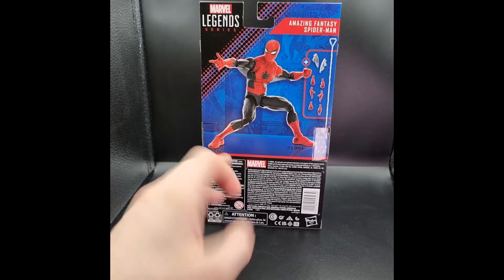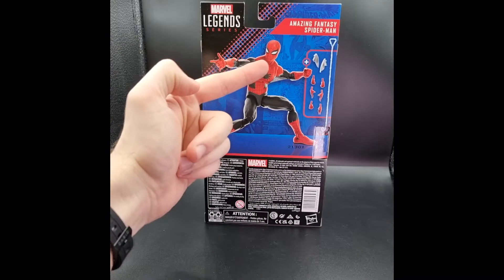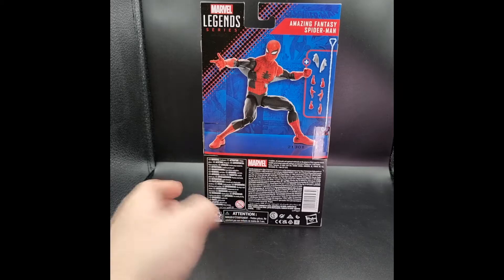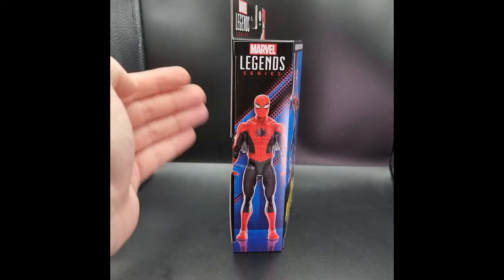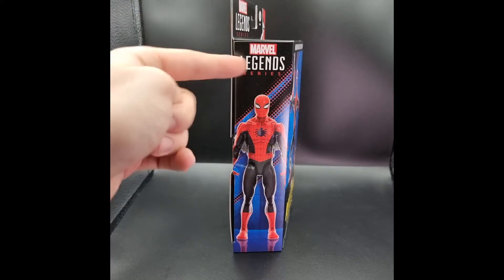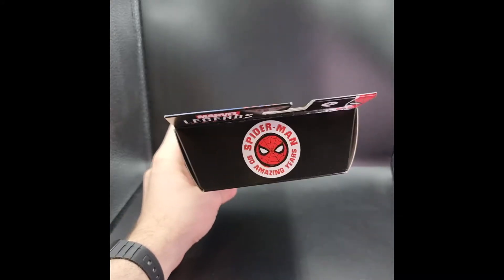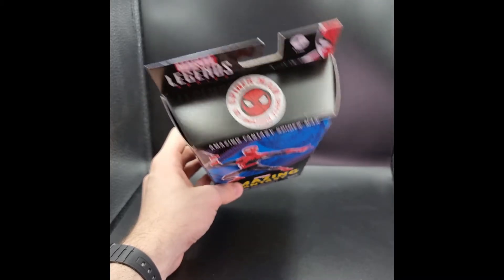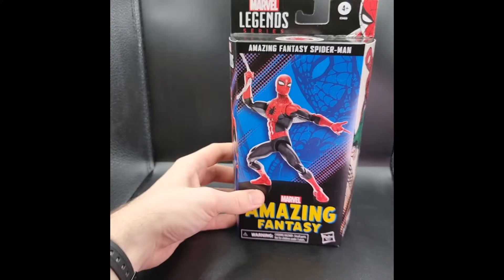For the back you have a different product shot of the digital render of the figure with the accessories shown on the right — this is all the stuff he comes with. 'Amazing Fantasy Spider-Man' is at the top right with some legalese at the bottom. On the right side of the box you have a product shot straight up and down of the figure, and at the top you have the Spider-Man 60 Amazing Years sticker logo — it's printed but it looks almost like a sticker — and that Spider-Man logo is really nice.